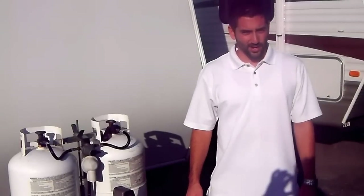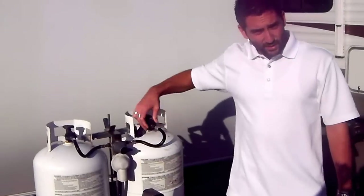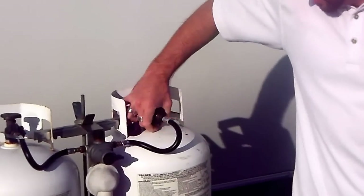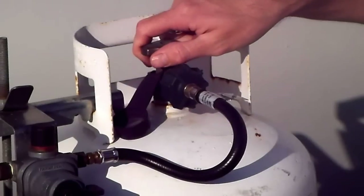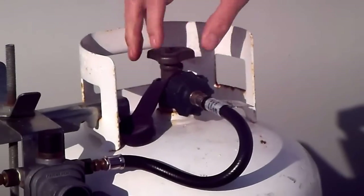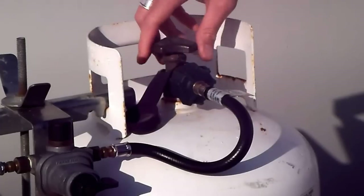The first thing you're going to want to do is check the connections at the propane bottles if it's a trailer. For motorhomes, there's not much to check on that. Make sure they're tight — hand tight is sufficient. Secondly, you're going to want to make sure that your bottle or bottles are open. Personally, I like to just leave the bottle on that you'll be using. Left is open, right is closed.